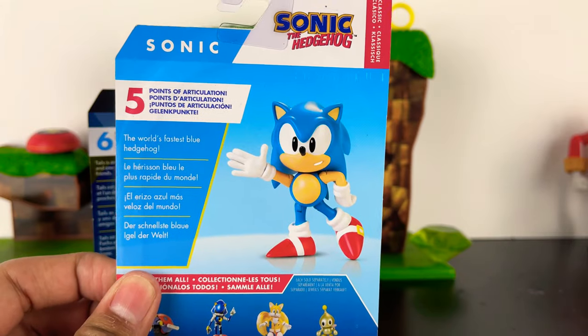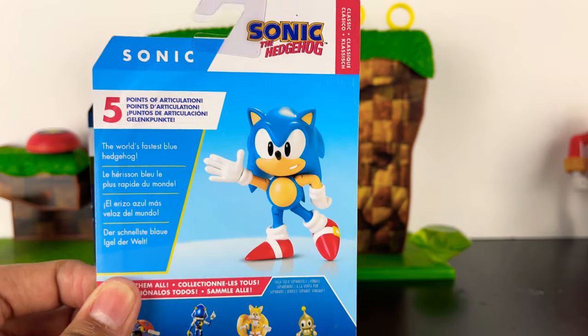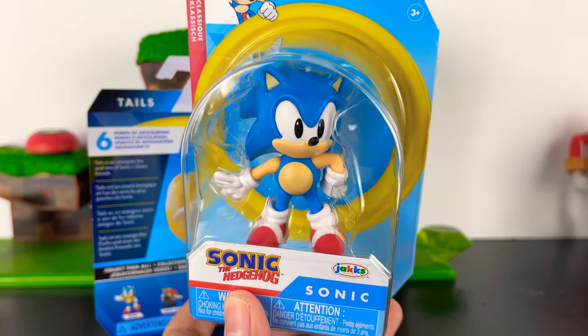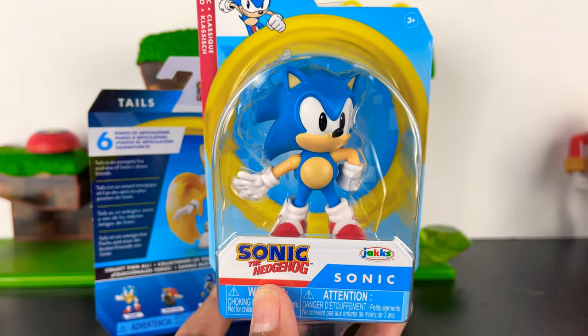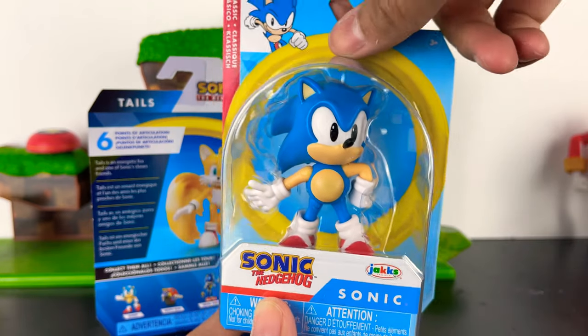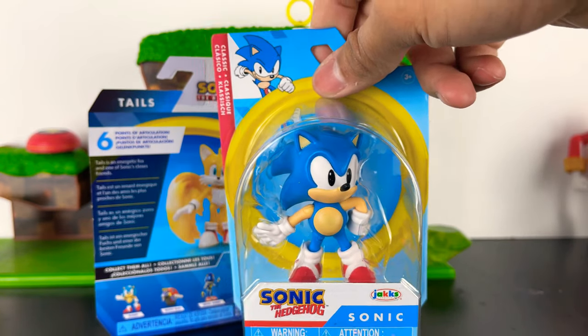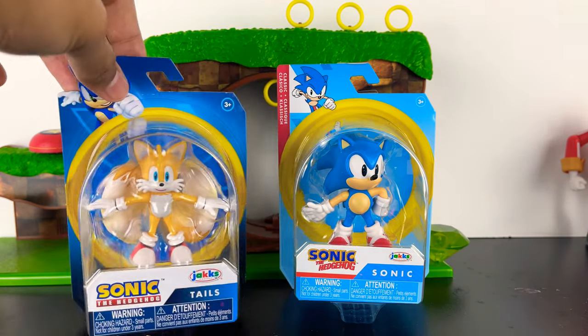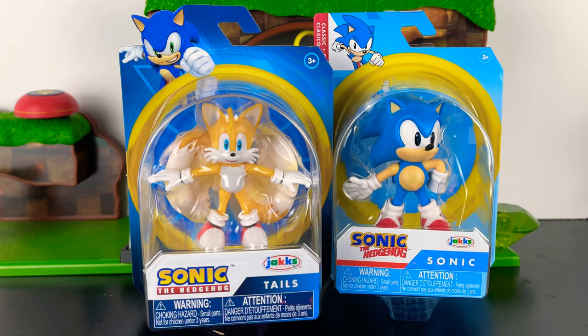Classic Sonic is one of my favorite figures ever to collect because I am such a huge fan of the original video game from that time period. And to have him in action figure form is amazing. Although it's 2.5 inch, my dream is to have the fully articulated 4-inch figure that should be coming out soon. At least we have the 2.5 for now. Let's see how they measure up on our Green Hill Zone playset.